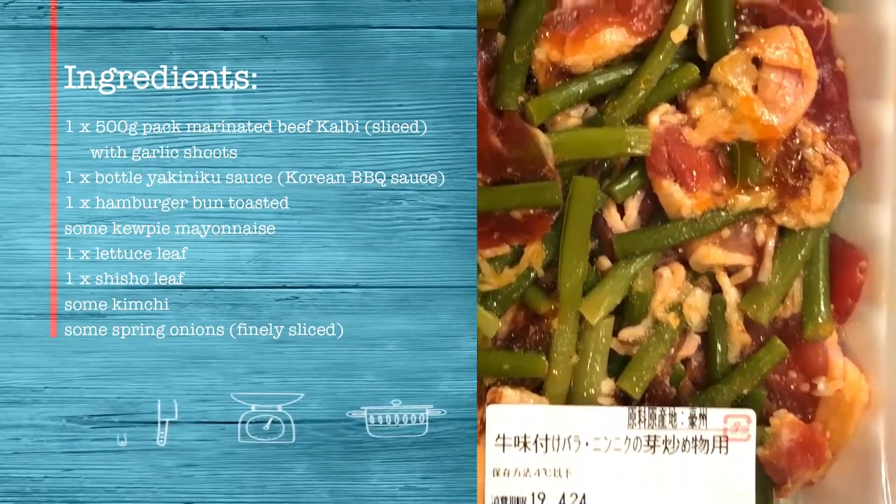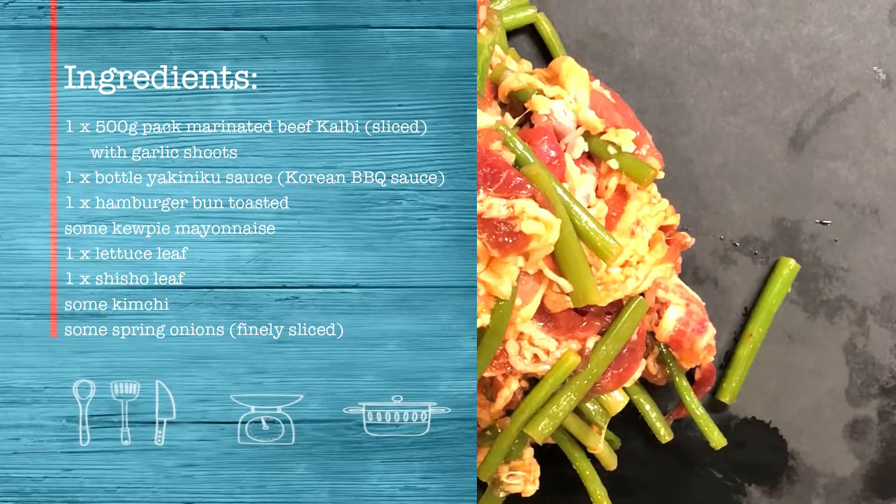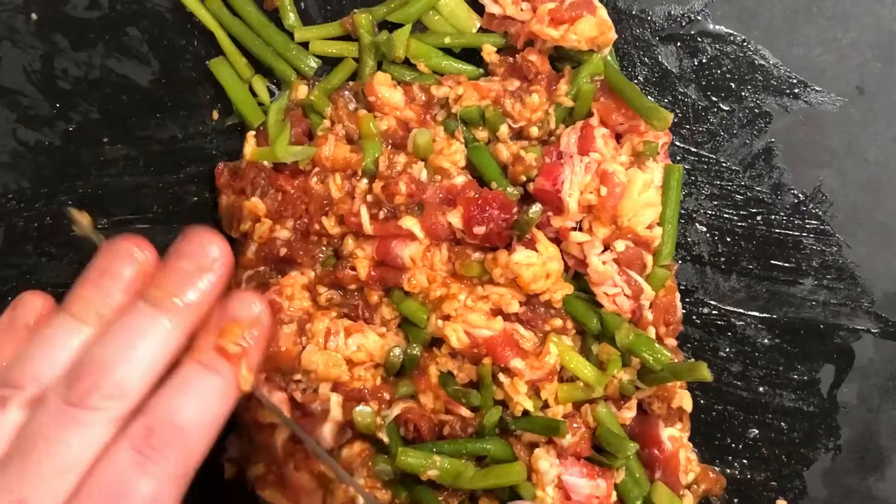Hey everybody, this is the Bento Buster and we are making a Kalbi Sloppy Joe sandwich. This is some beef Kalbi from my local supermarket. It's been marinated in yakiniku sauce and also contains green garlic shoots.